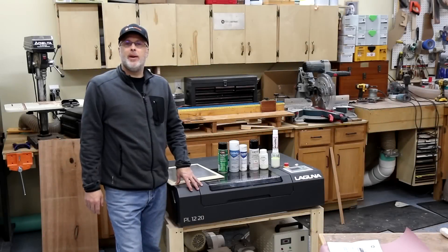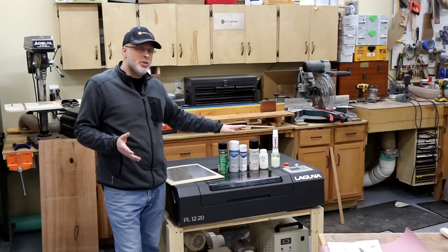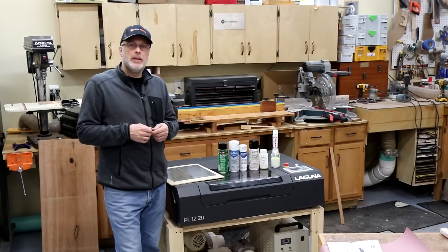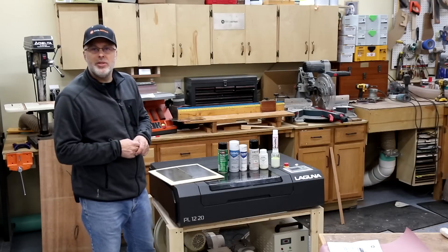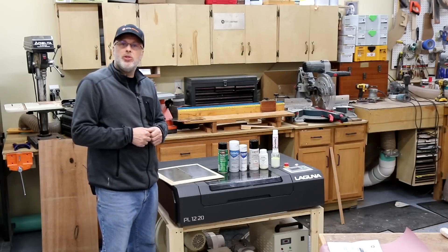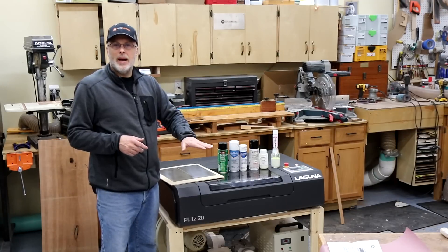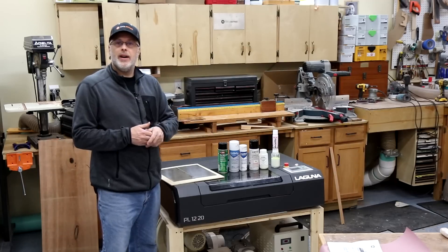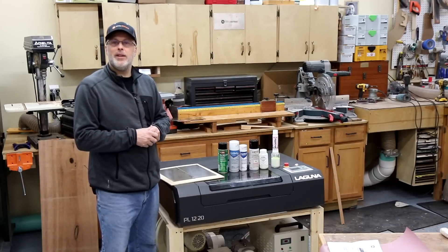That wraps this one up. Hope you found this helpful and that it will help you choose the product that makes the most sense for your laser engraver and what you're engraving on. Please subscribe to the Toolmetrics channel for more DIY, woodworking, and laser engraver videos. Give it a thumbs up if you found it useful, and I'll have all the products referenced in the description below.